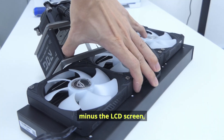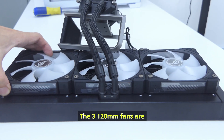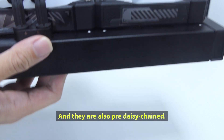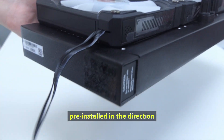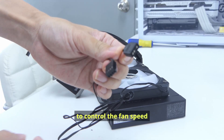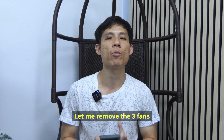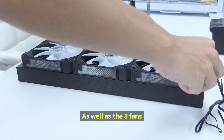For this ROG Wheel 4, minus the LCD screen, everything comes in essentially one whole piece. The three 120mm fans are pre-installed on the radiator and are also pre-daisy chained. I like that the fans are pre-installed in the direction where the wires can be hidden, and there's only one set of wires to control the fan speed as well as the ARGB on the fans.